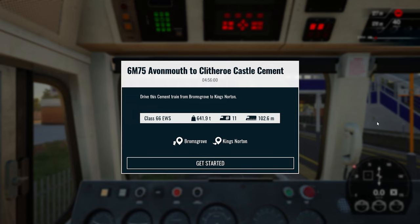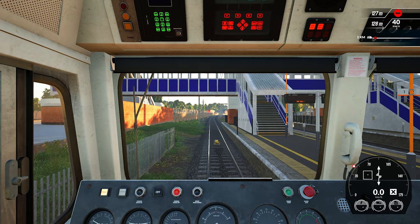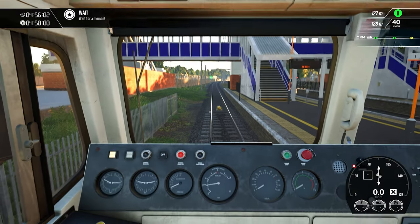Hello everyone, welcome to CLK's Gaming. Today we are going to update this event trail from Brahms Grove to Kings Mountain. So let's prepare this trail.